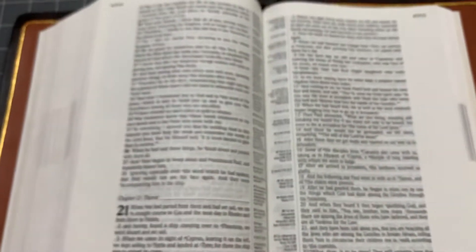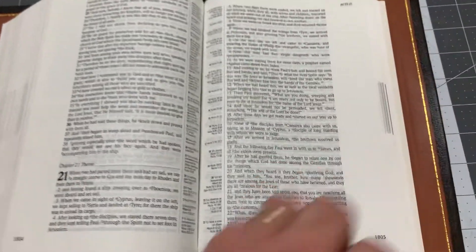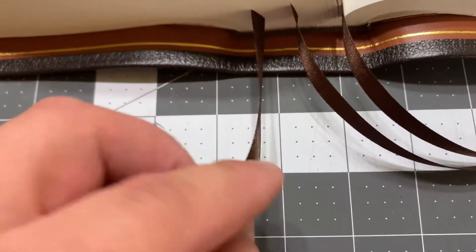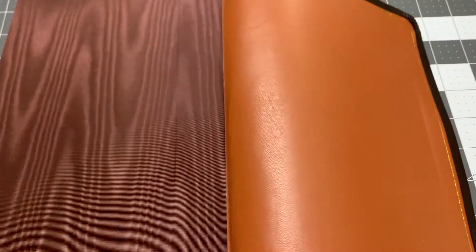This is ready to go back to her. We've got four double satin brown ribbons — four of those. There's a brown end page, the silk moiré end page. That's on there pretty good.